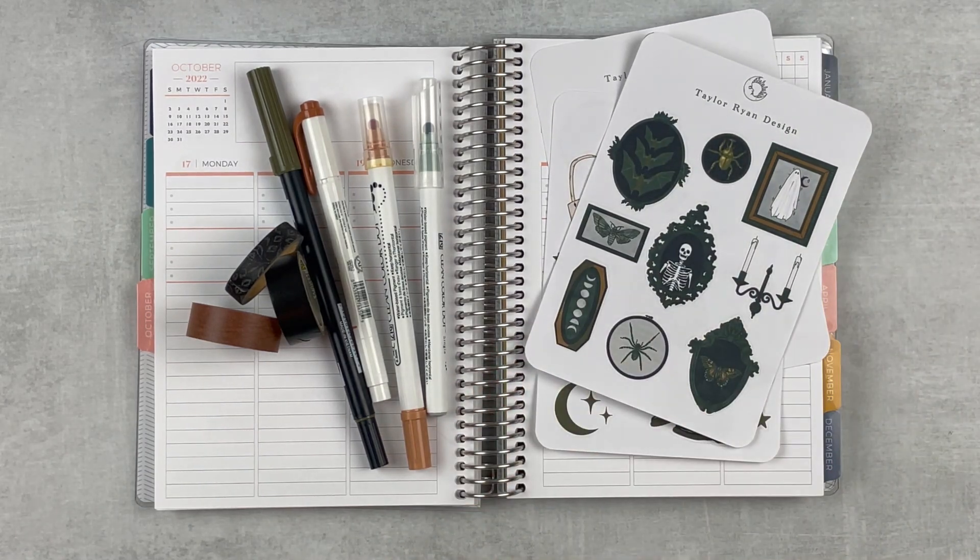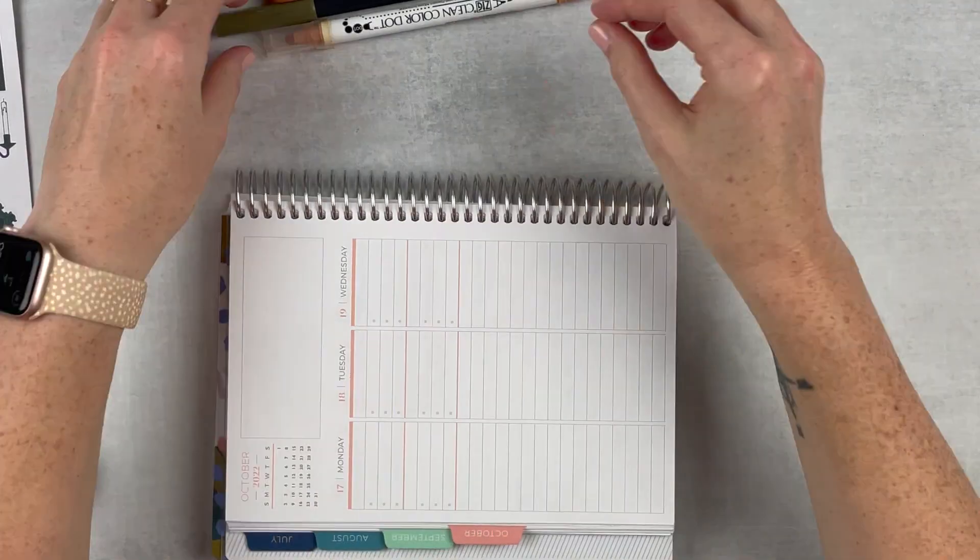If you've never seen one of my plan-with-me's before, the way I do mine is I go ahead and set up the week on Sunday, which is today, and then I will fill you in every day or nearly every day of the week to show you my real-life planning. Then you can see the finished spread at the end. So let's go ahead and get this week set up.